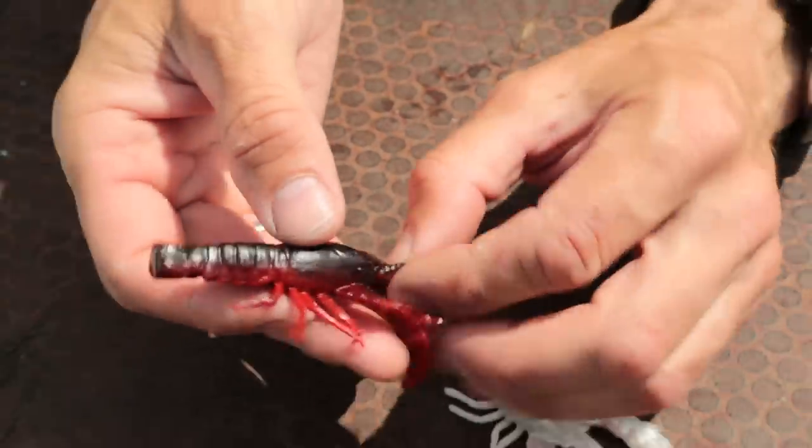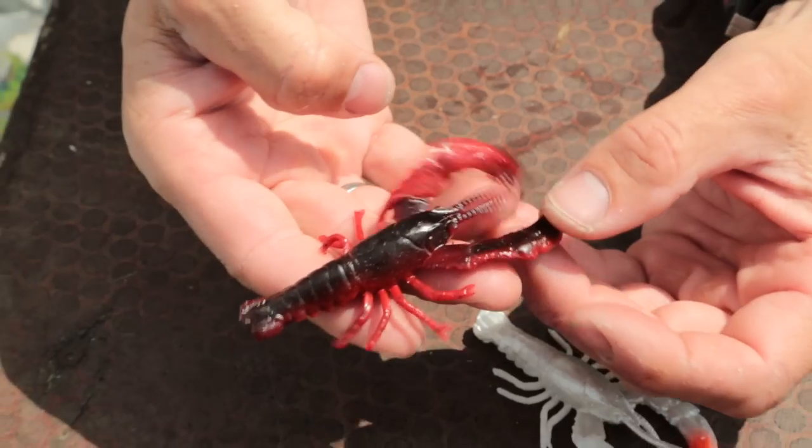So a brilliant addition to the 3D crayfish family is the Reaction Crayfish. Flipping, skipping, casting — you name it.